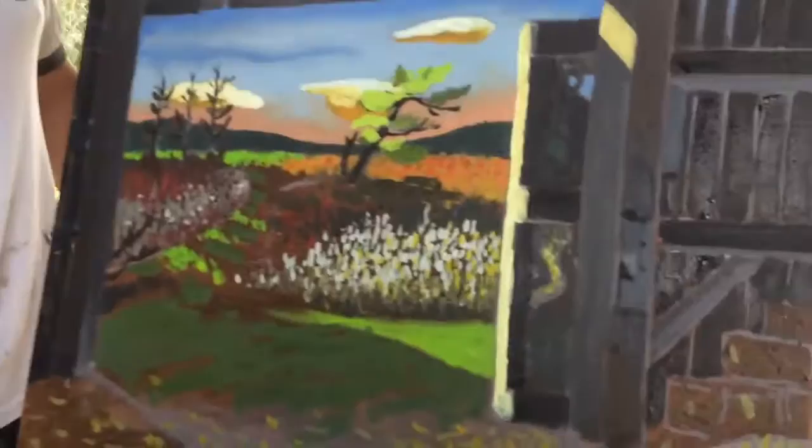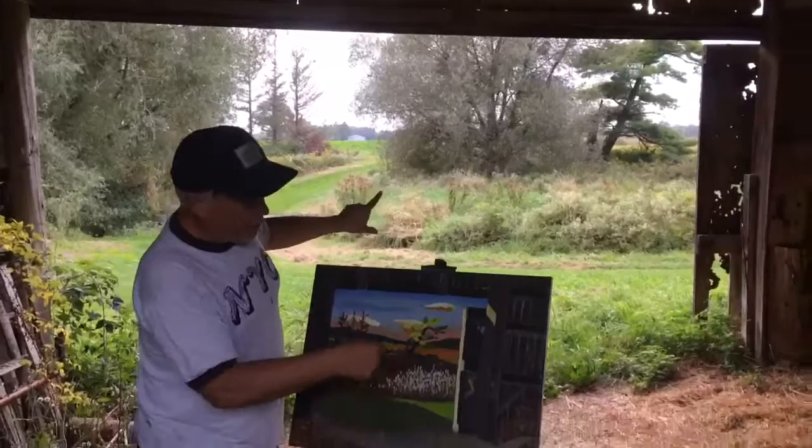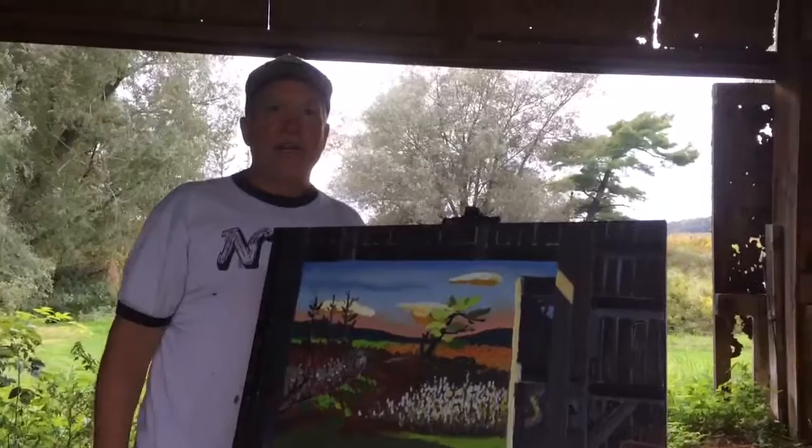Another quick composition lesson. The reason I chose this particular view was I like this dark frame of the barn surrounding the brighter light. Yesterday when I was doing this, the sun was brighter, so there was more contrast. You've got this nice dark frame and then those brighter colors get a chance to pop out.